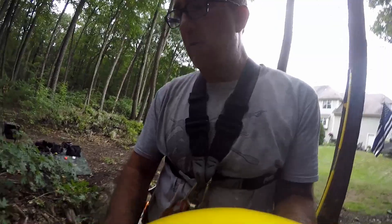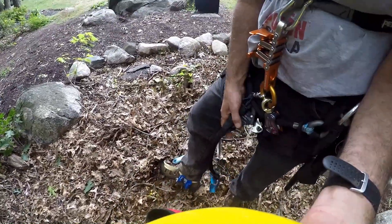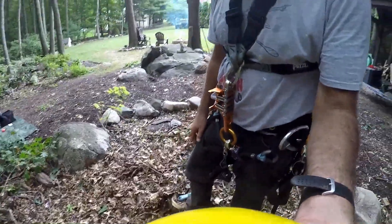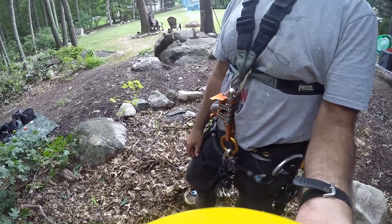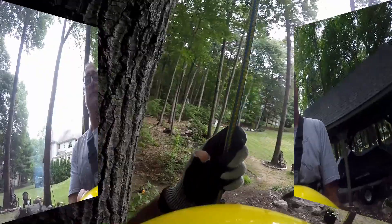Alright, so now I'm going to try using a foot ascender and a knee ascender at the same time, and see if I can improve how quickly I get up the tree.